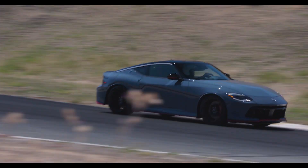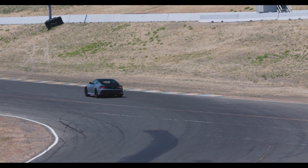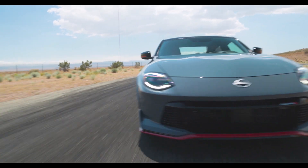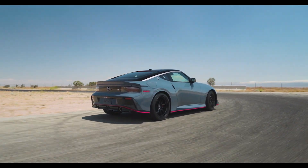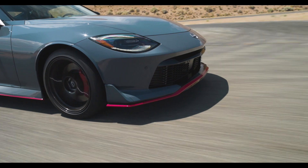All this fast shifting and cornering causes a lot of pressure on the body. That's why there are front and rear underfloor bracing, stiffer front and rear suspension bushings, and stiffer mounting bushings for the steering rack. Brakes are also improved with larger discs and better brake pads.